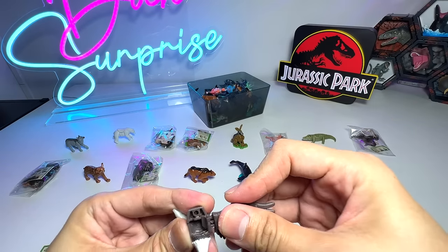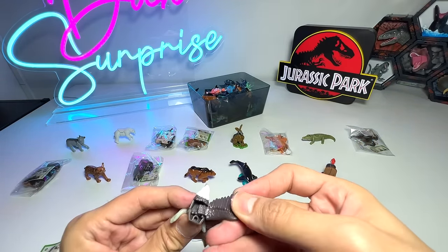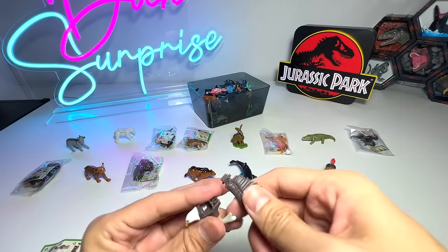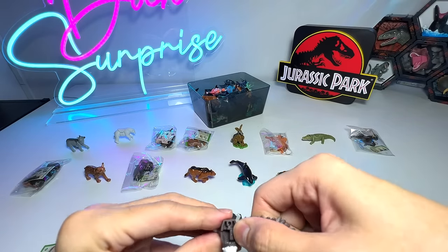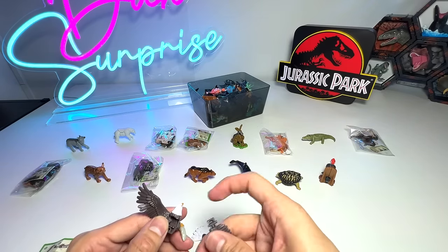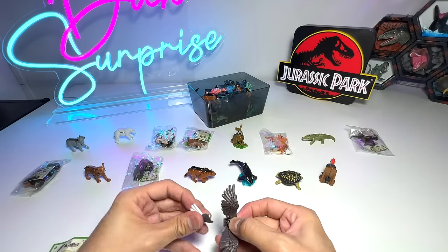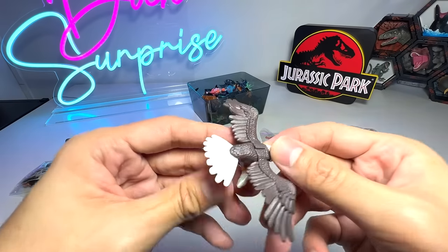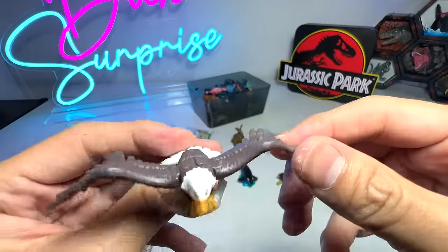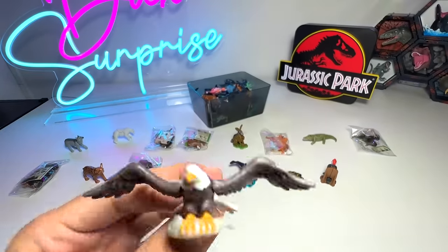I have to try this again. It's really hard to hold them still, so it's definitely not very easy to assemble. There you go — very nice. It's holding on to a fish, and you can see the wings are able to flap. So this is an American bald eagle. Beautiful figure.